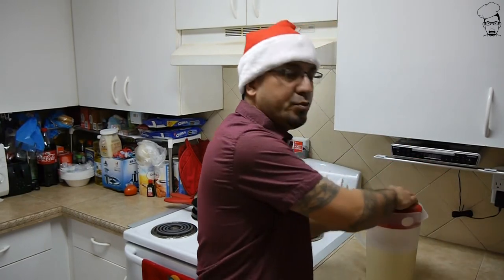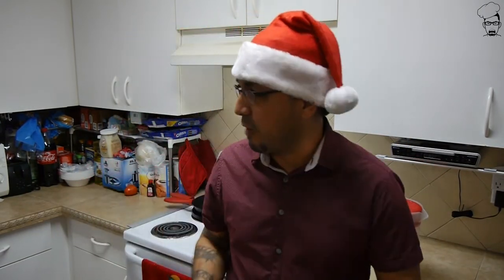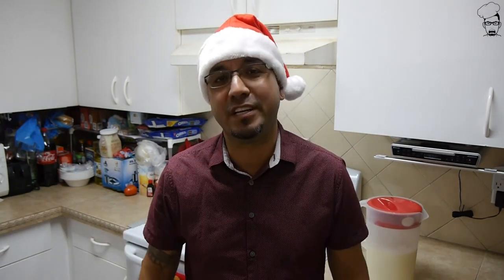The only thing left to do is get this in the refrigerator for about six to eight hours so that the flavors can infuse with one another. After that, time to plate up.